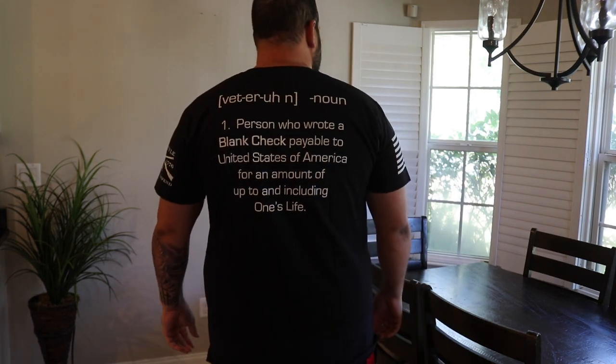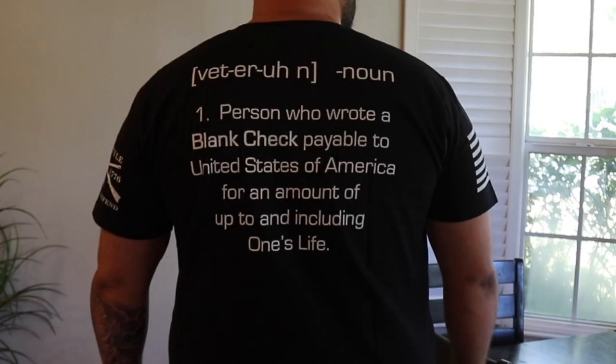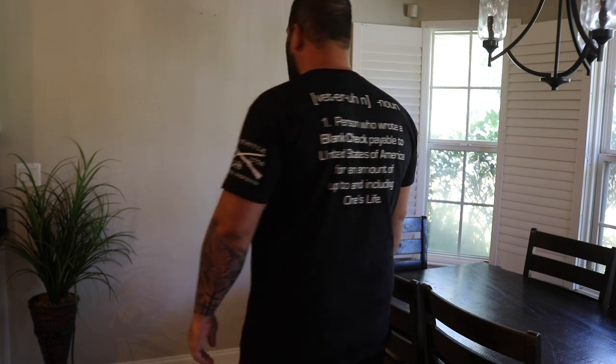The back has some writing as well. It says 'A person who wrote a blank check payable to the United States of America for the amount up to and including one's life.' You can buy it from small all the way to 4X.